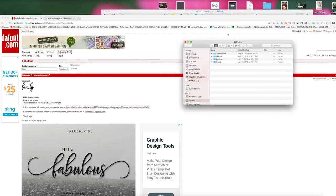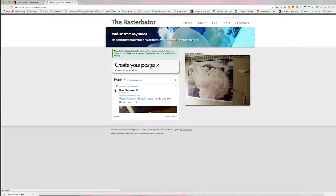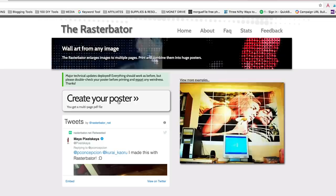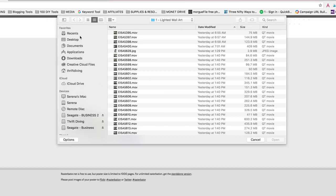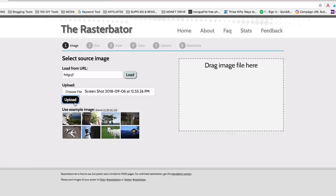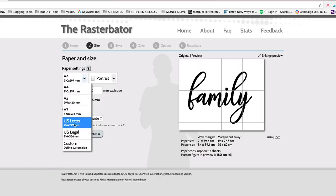Now we can move on to the next step, which is to blow it up into a bigger version. The site we're going to use is called rasturbator.net. Crazy name, but hey. Click "Create a Poster" and you're going to upload that image — that word art. It's going to allow you to decide how large you want to make this thing. It's amazing. You can actually upload a file and print off 1000 pages to create probably an entire mural. We're going to go ahead and change this to inch and change the paper size to the US letter size.